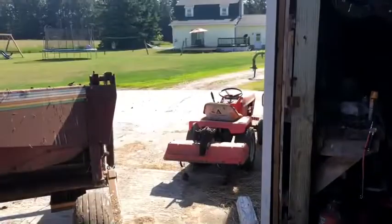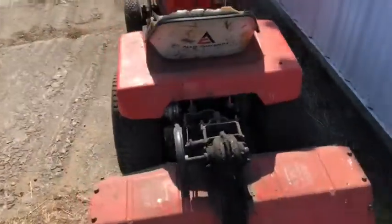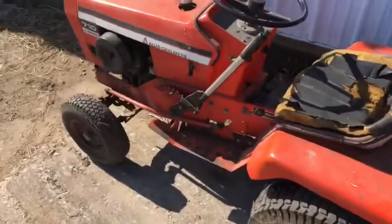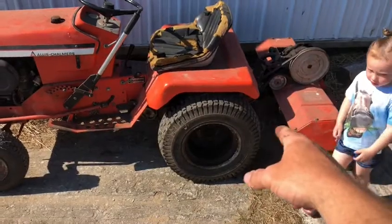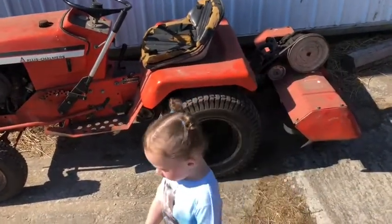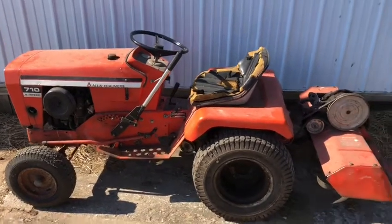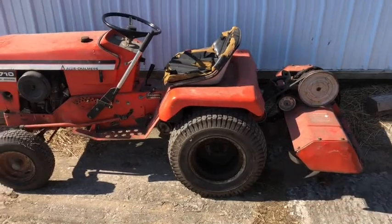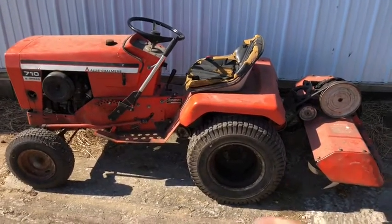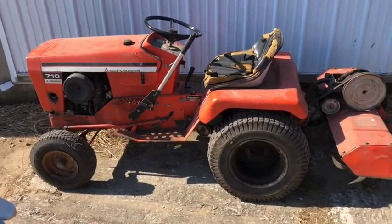Now, the new tractor I got — right there she is. Allis Chalmers 710 garden tractor. I've actually kind of been looking for one. It's got a rototiller on it. It's got a rototiller on it, which is perfect for the wife's garden. Needs a new seat, but I've been looking for one here and there.